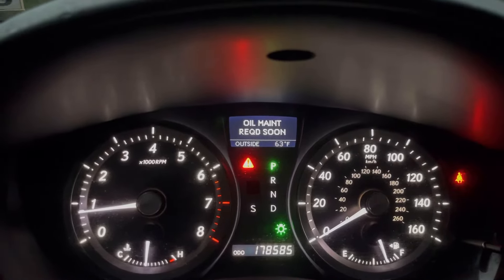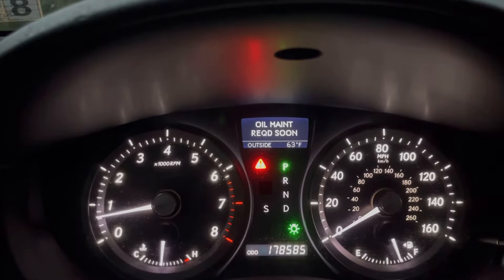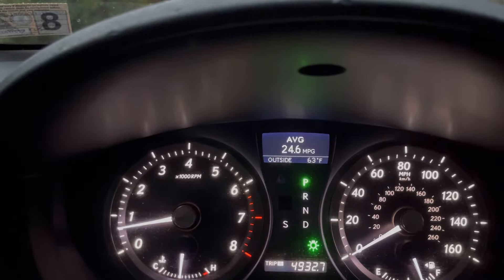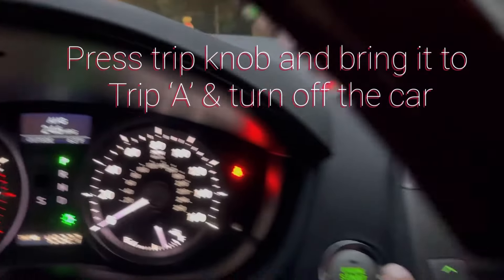What you need to do is go to this small button — this is for Trip A and Trip B. Bring it to Trip A and just shut your car off.